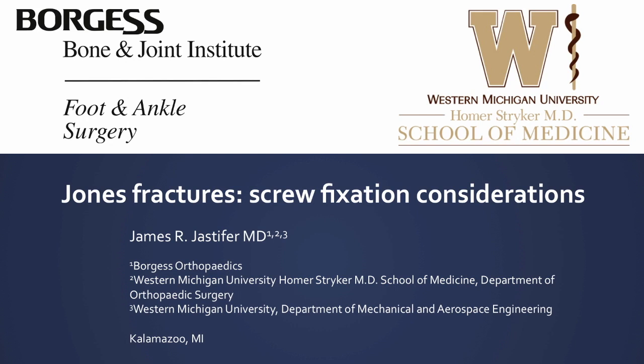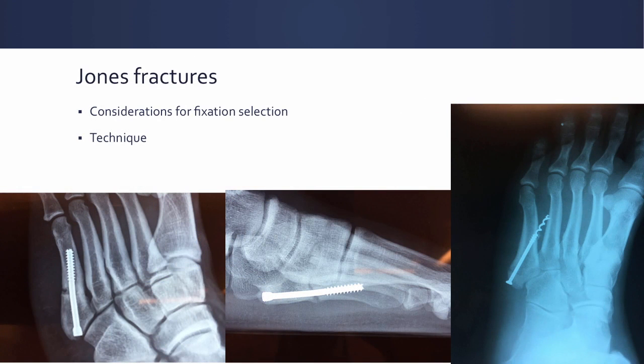Hi, my name is James Jastifer. I'm presenting today on Jones Fractures Screw Fixation Considerations. What I'm hoping to do today is to provide you with some data points to help guide your screw selection when performing Jones fracture fixation, and then provide you with at least some thought on a reliable technique to actually approach this in the operating room.